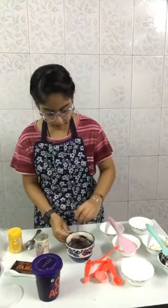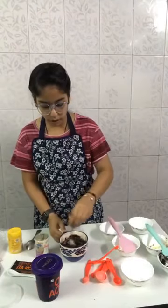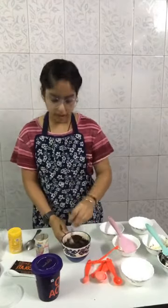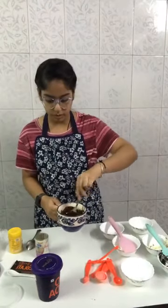Mix it well. Remember one thing: when you are mixing baking powder, do not change the direction while mixing. If you are mixing towards the right, keep mixing in the right direction, and if mixing to the left, keep going left — otherwise the baking powder will not work properly.